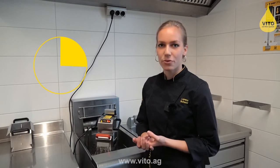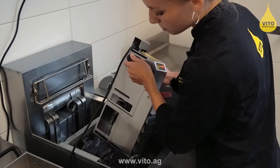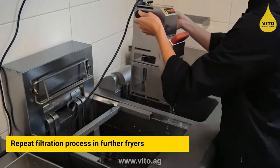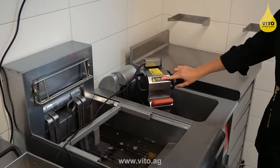After service, the Vito is used in the hot frying oil. It only takes 4.5 minutes for the filtration, and the oil can be used immediately afterwards again.